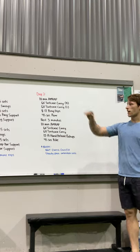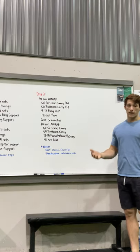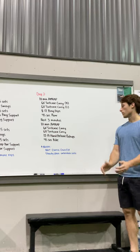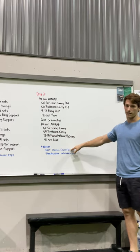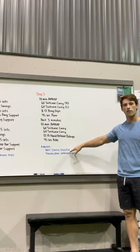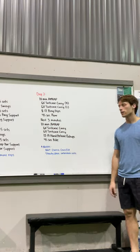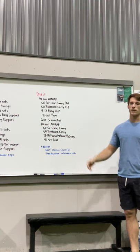Okay, we've got day three here to round out week one — this is our conditioning day. It looks a little more like what you would consider a Metcon, although this is not classic CrossFit. We're not trying to go all out, go hard, do this for time or for reps. We're still looking to move well.